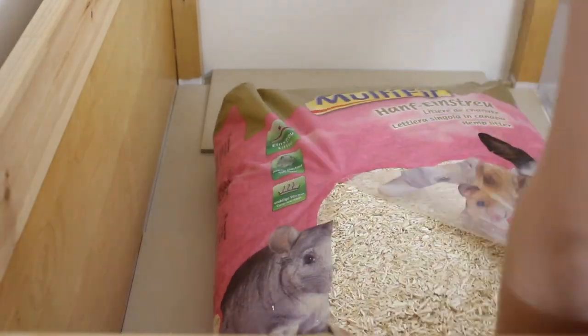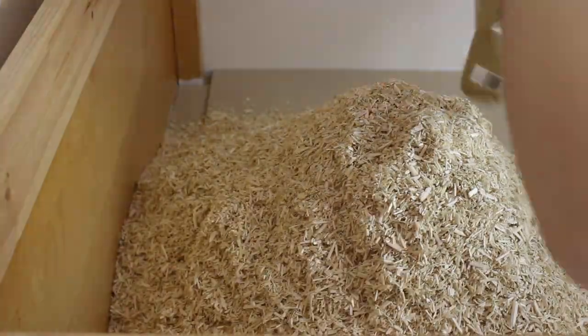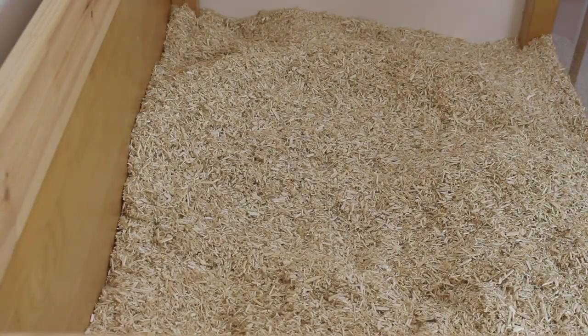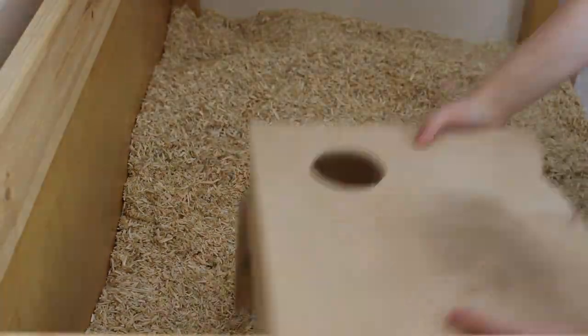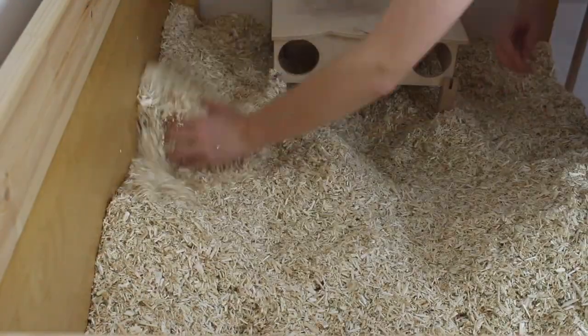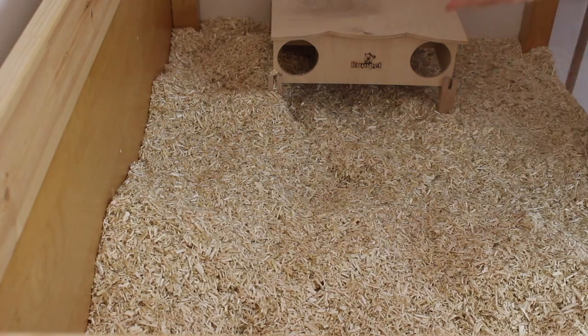I just found these videos of me setting up my hamster cage and I thought I would share them with you. This cage I set up for when my long-haired male Syrian hamster moved in. I'm using hemp bedding, and the reason why I'm using hemp bedding is because every other bedding would get tangled in his long fur.